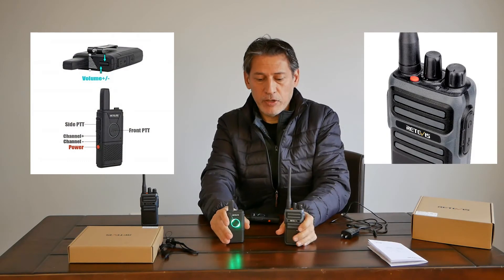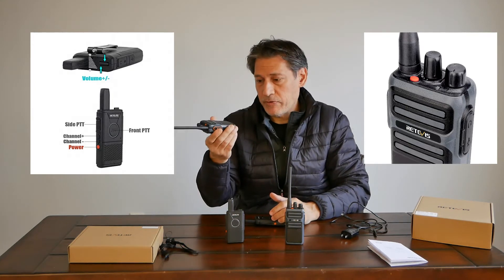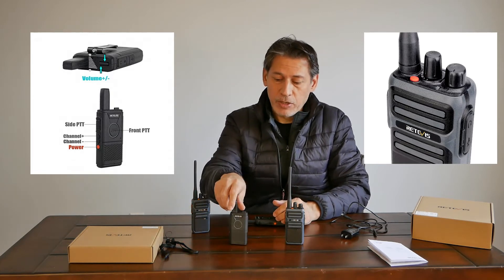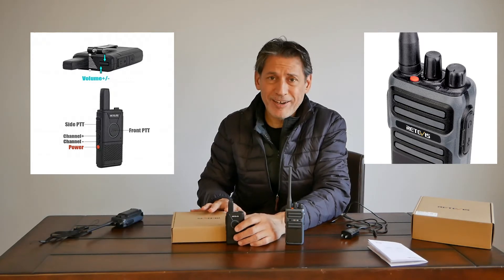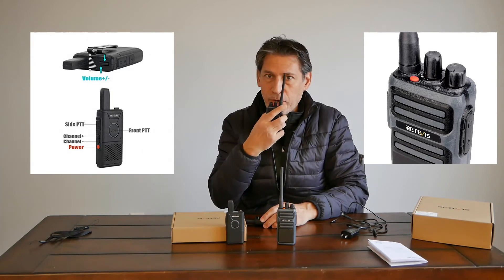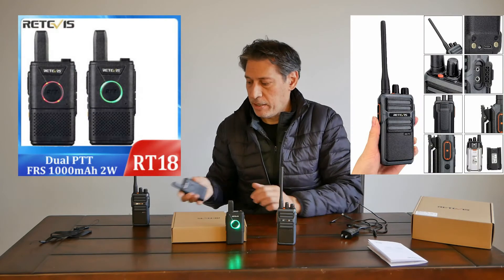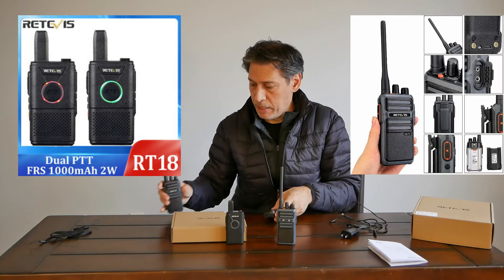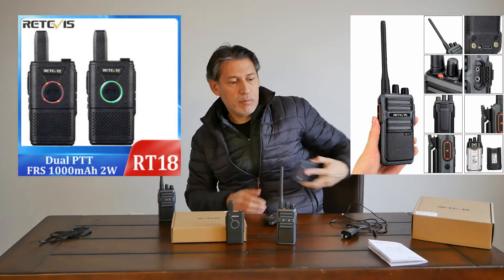We have the two radios here side by side. One advantage of the MERS radio is that it's very easy to stand up, as you can see. The FRS is harder to keep standing up. Both are working. Let's go check the range and see what we get — let me set my cell phone up and I'll be right back.